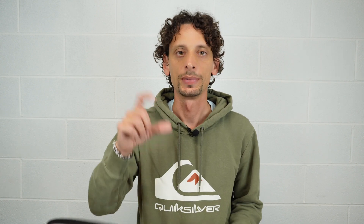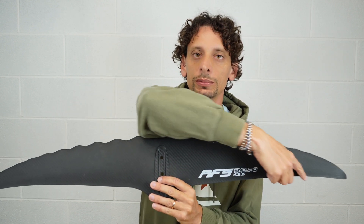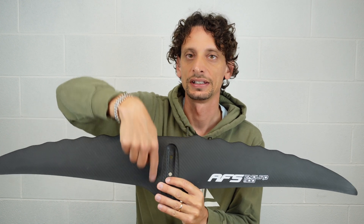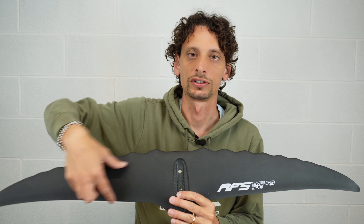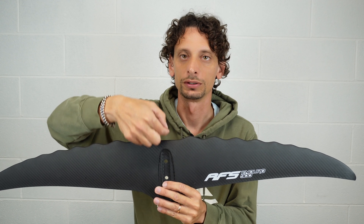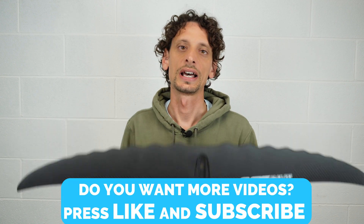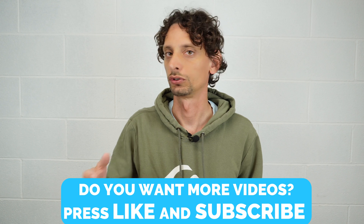Now let's start speaking about the aspect ratio, or AR. It is a number that defines how stressed the shape of a hydrofoil is — it is the division between the span and the chord. The greater it is, the more elongated will be the front wing; the lower it is, the more fat will be the front wing. AR is very important because until a few years ago if you wanted to surf you had to use a low AR, which gives good turning capability but you suffer in speed, glide, and efficiency.